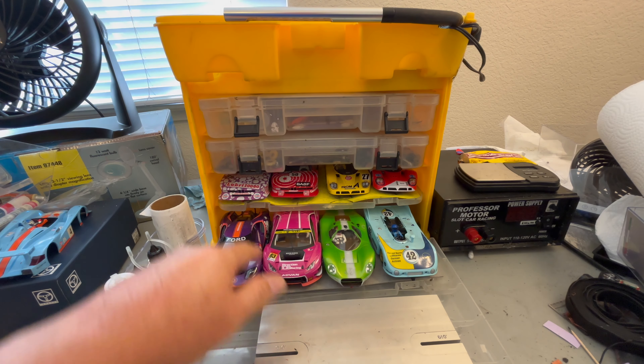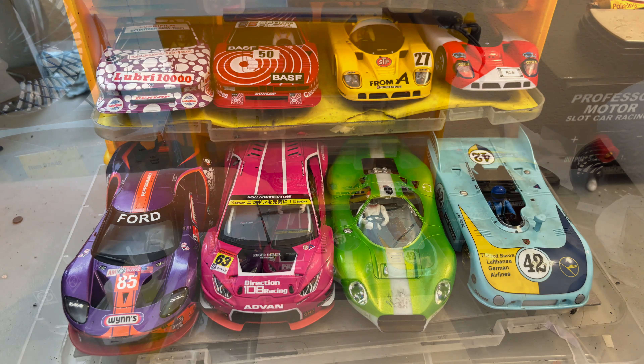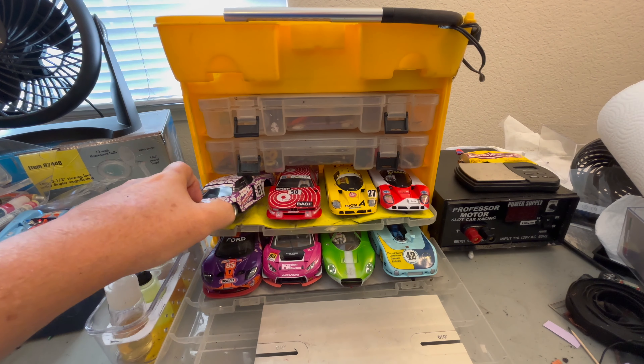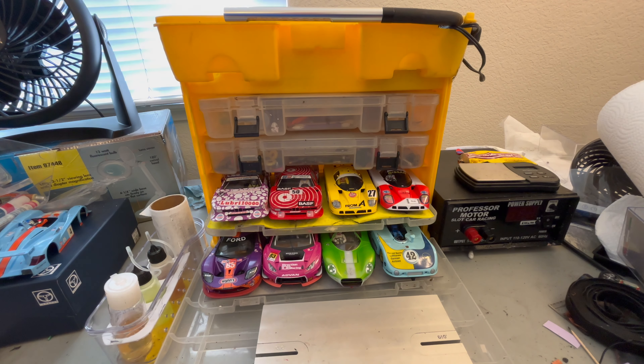The bottom two drawers will hold four race cars each, which is fine for me since I rarely take more than eight cars to the track. You could however consolidate your tools and parts in one organizer and have three levels to carry 12 cars.